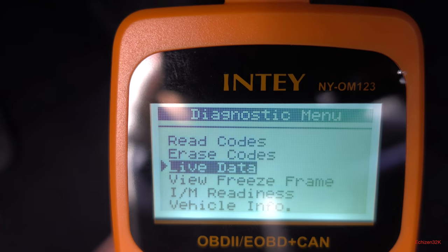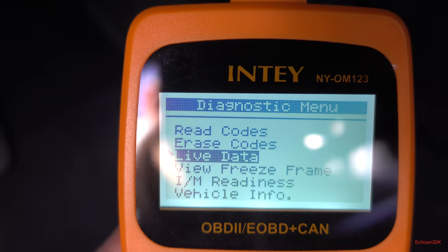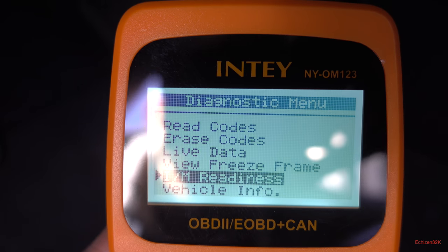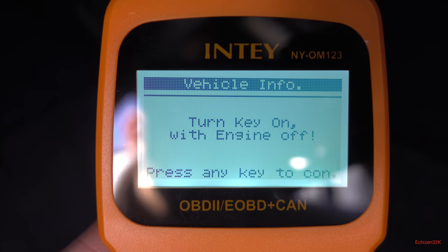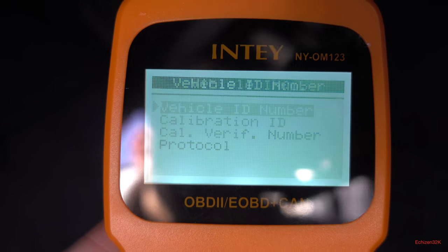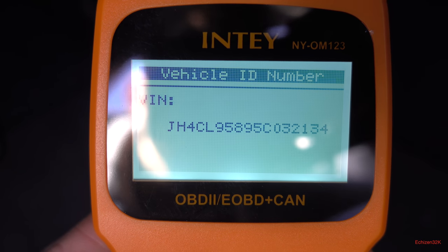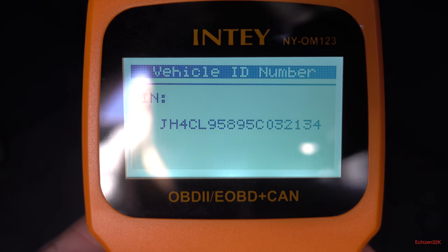Let's go to view freeze frame — it shows 'no freeze frame data stored.' Then vehicle info: turn key to on with engine off. It reads the vehicle ID number — it even tells you the VIN. So you can make sure the VIN matches up with the one in front of the car. If you're buying a car, this is a really good feature to have.